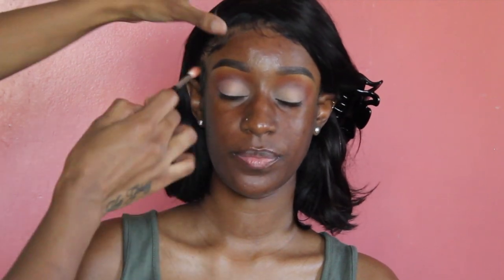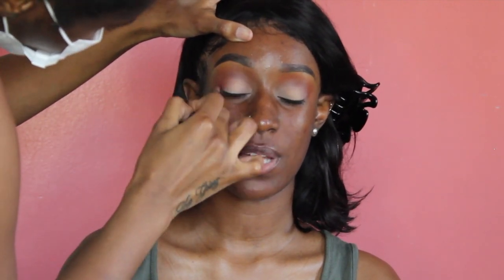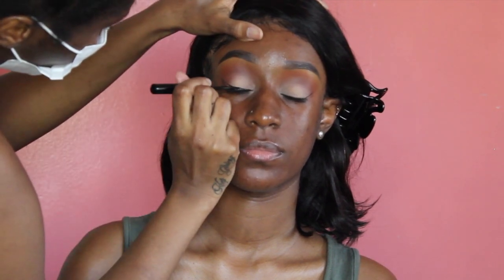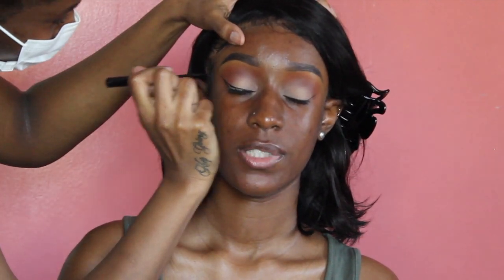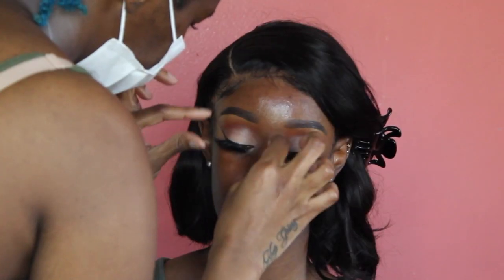This next step is optional, but I felt like the edges kind of needed to be blended out more, so going back in with that Morphe M413 and the first brush, I'm just going to quickly swipe it through the crease. Then taking my NYX liquid liner, I'm going to give her a wing and pop on some lashes. The lashes I'm using are Angelic's lashes in the style Baby Girl — link will be down below.